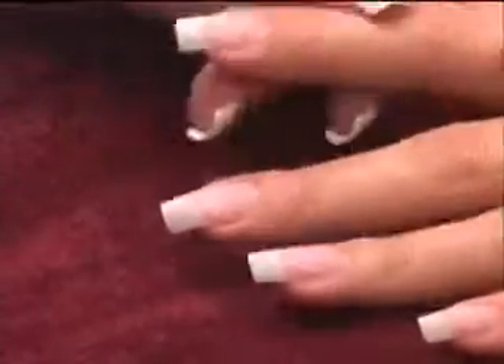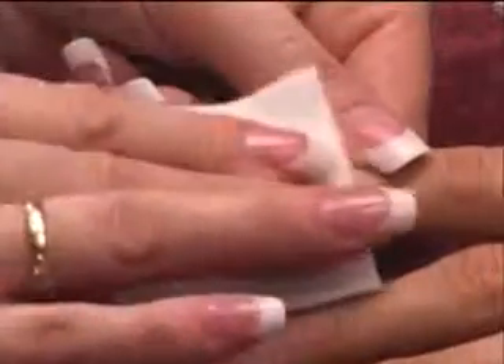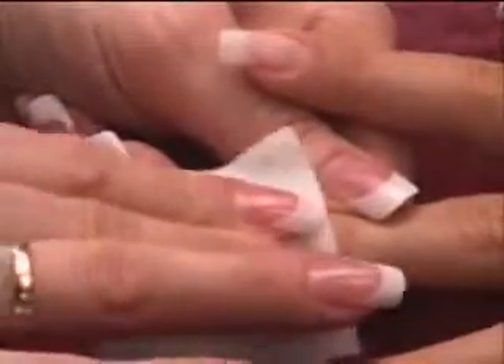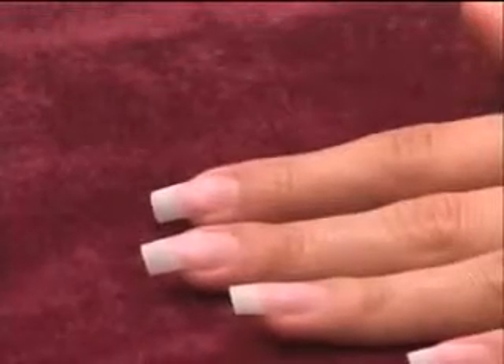Using a small lint-free nail wipe saturated with Nail Pure Plus, press and rub into natural nail sidewalls and under the free edge to remove dust, oil, moisture, and contaminants. Nail Pure Plus leaves antimicrobial agents behind to aid in the prevention of infection long after the nail service. Allow to dry to a chalky white finish prior to applying primer.